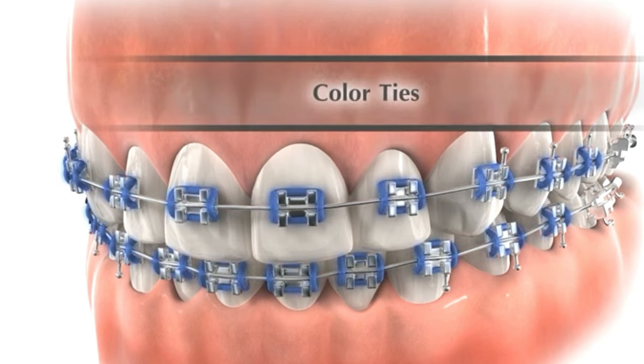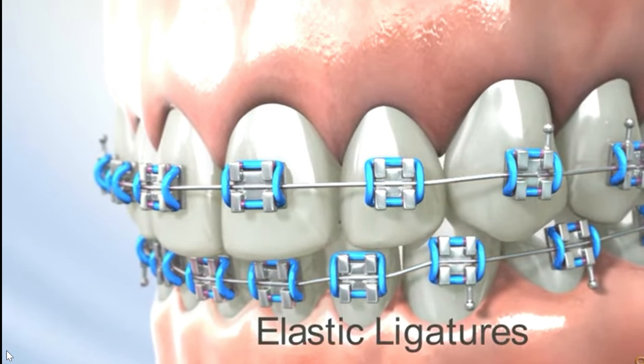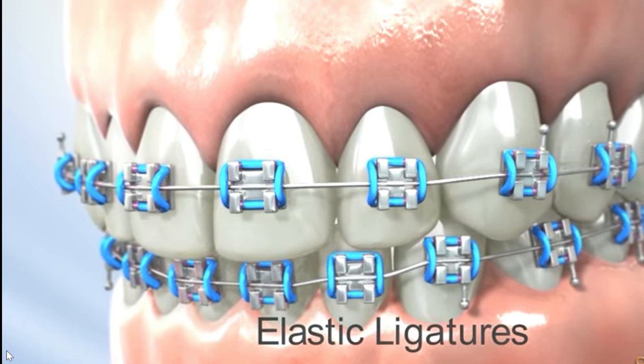Next are color ties. Color ties, also known as ligature ties or o-rings, are small elastic bands used to hold the arch wire in place within the brackets. Color ties come in a wide array of colors, allowing patients to personalize their braces according to their preferences or style.